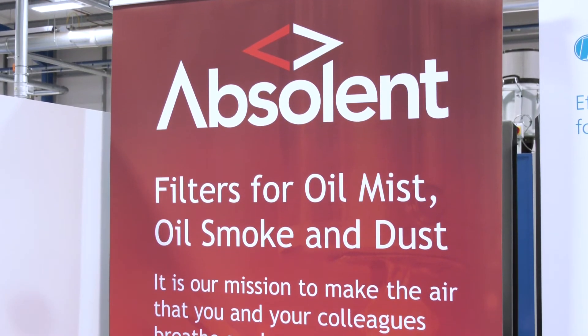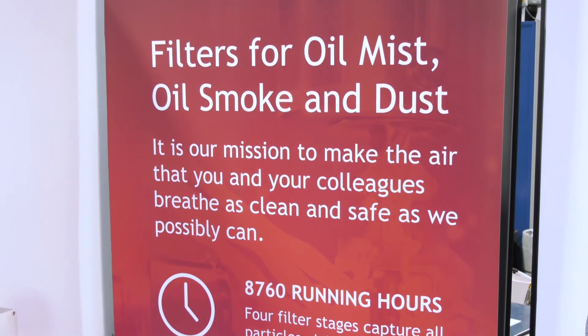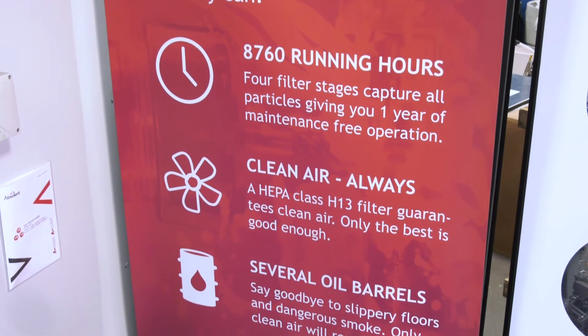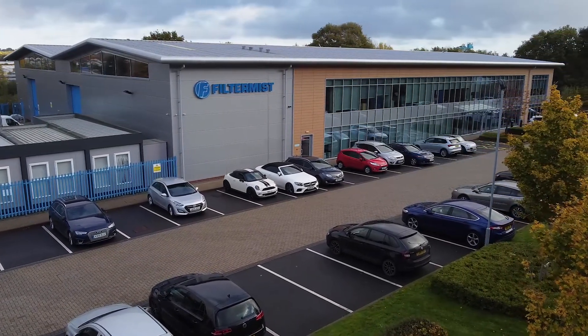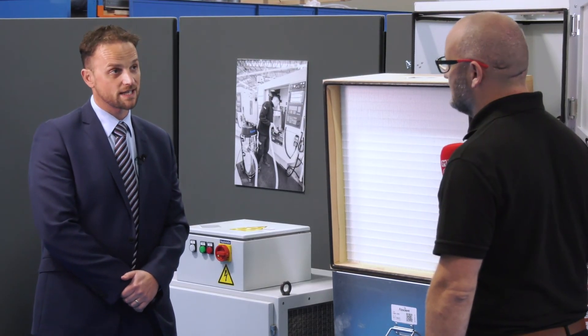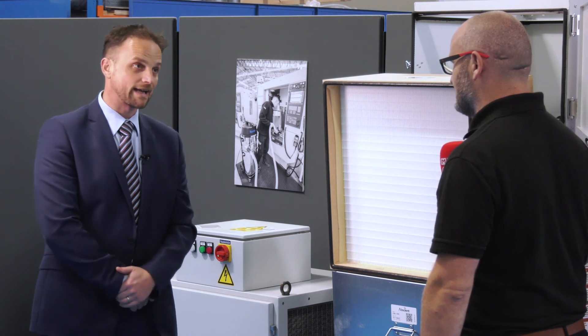Any extraction requirement that our customers have, we can certainly find the solution. So the units we've seen today are all local exhaust ventilation. Is there any ongoing maintenance requirement? Yes, there will be ongoing maintenance requirements. That would be dictated by the application, which would determine the frequency. But what people also need to be aware of is COSHH regulations, which require them to have LEV testing carried out at least every 14 months. Is that something that Filtermist can provide? Absolutely. We have a team of 20 installation service engineers that can complete everything from installation, service, and LEV testing, so we can provide the whole package to our customers and become their clean air partner.